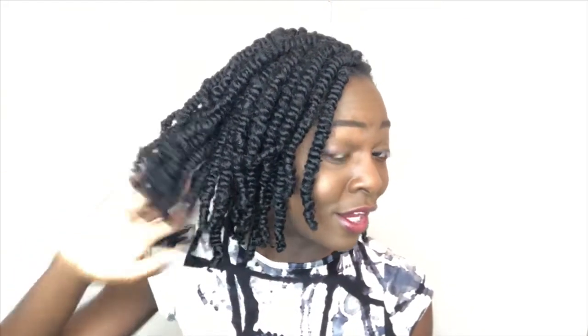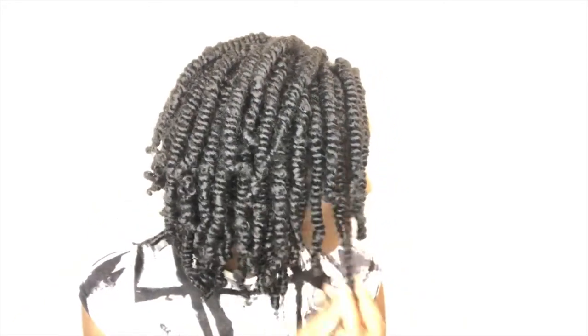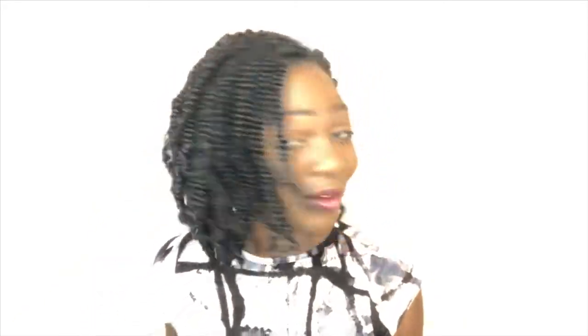You know you gotta fake it till you make it, because my hair is long enough to do mini twists but it doesn't hang as long as I would like. I absolutely love mini twists, but I have thinner hair so my mini twists do not look as juicy and plump as these.